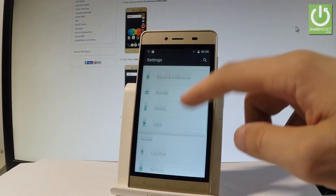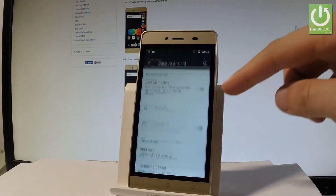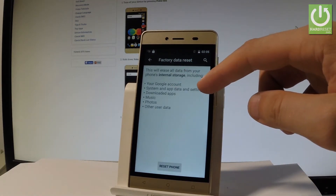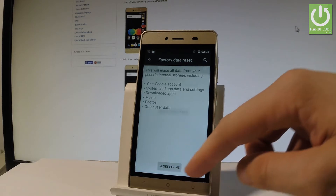Let's scroll down and under Personal let's choose Backup and Reset. Then let's scroll down again and choose Factory Data Reset, read the information about the process and choose Reset Phone.